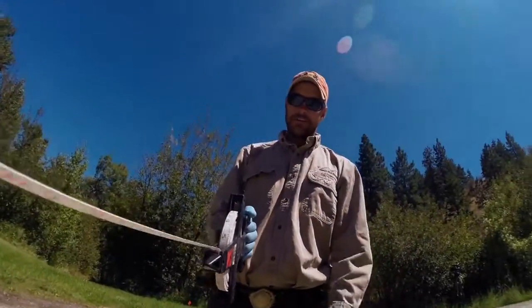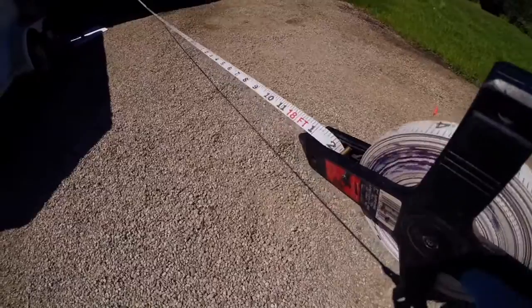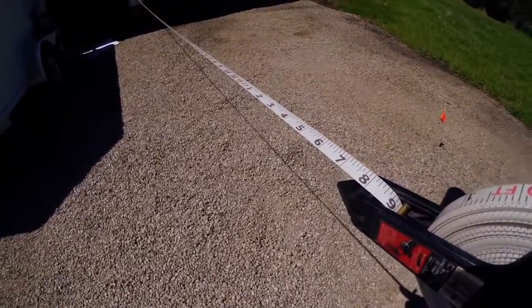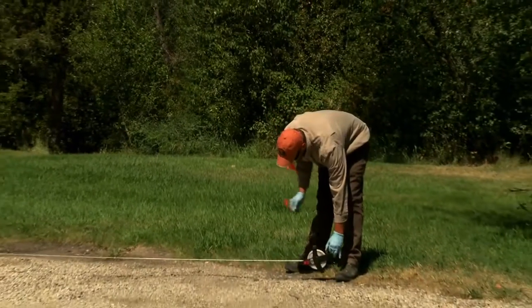This method consists of building an 18 and a half foot by 18 and a half foot square, which is exactly 1/128th of an acre. There are exactly 128 ounces in a gallon. So when you spray this 18.5 by 18.5 foot square, the conversion of ounces to gallons per acre is exactly the same.